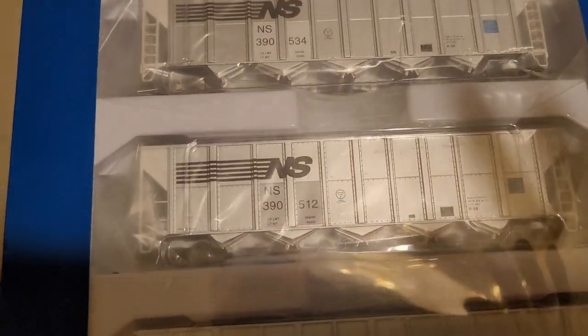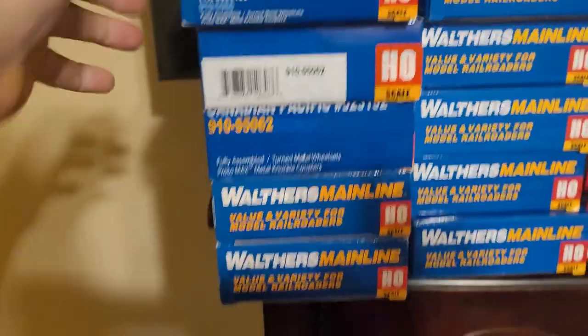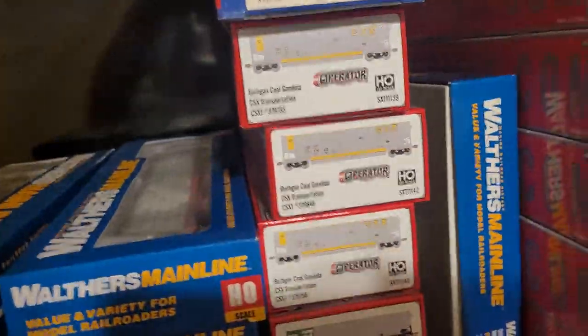Brand spanking new Walthers Mainlines, never been out of the box. Some have lumber loads in them — they've been used a little bit, out of the box a couple times but not much. There are four of these, five with the lumber loads. Inner Mountain well car, Inner Mountain refrigerated box car, and another Athearn well car.